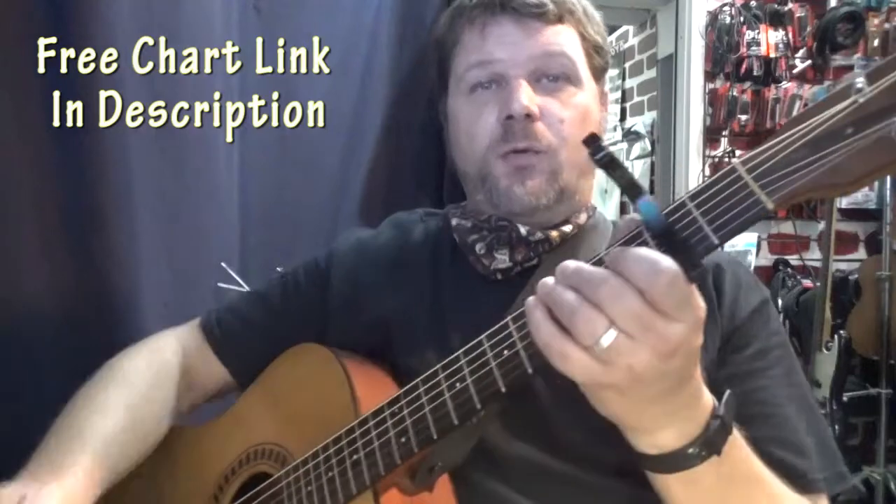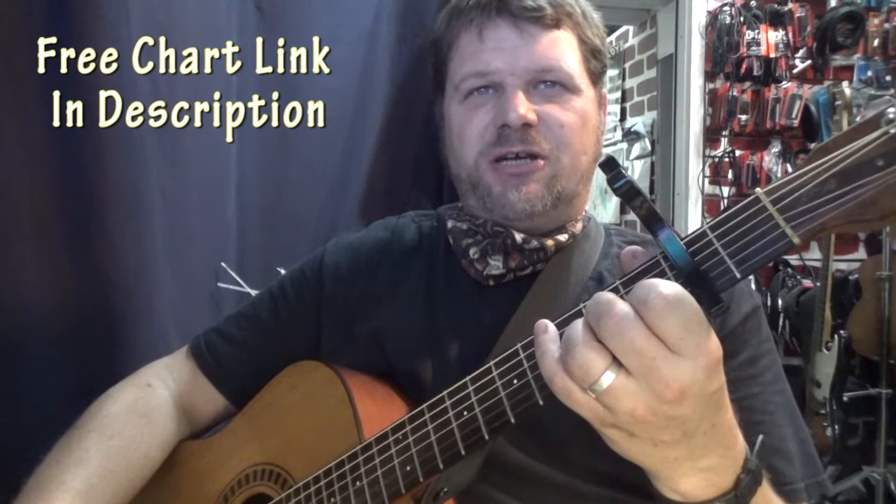I had a request for Jake and the Neverland Pirates, so we'll give this chart a shot here at Capo 2.